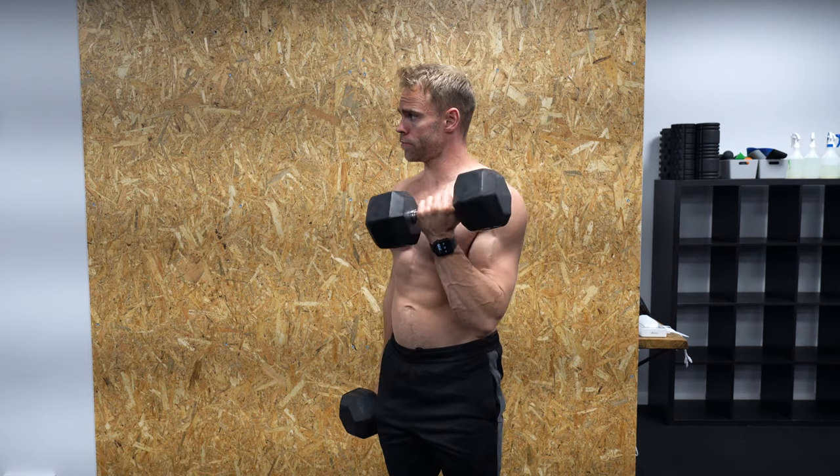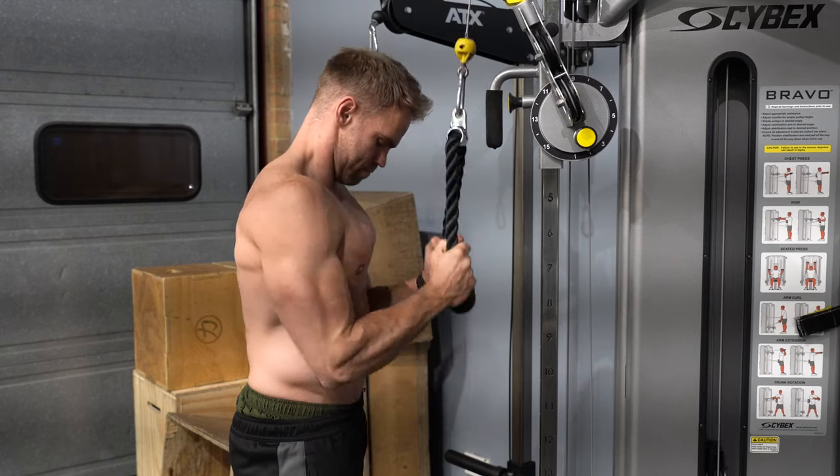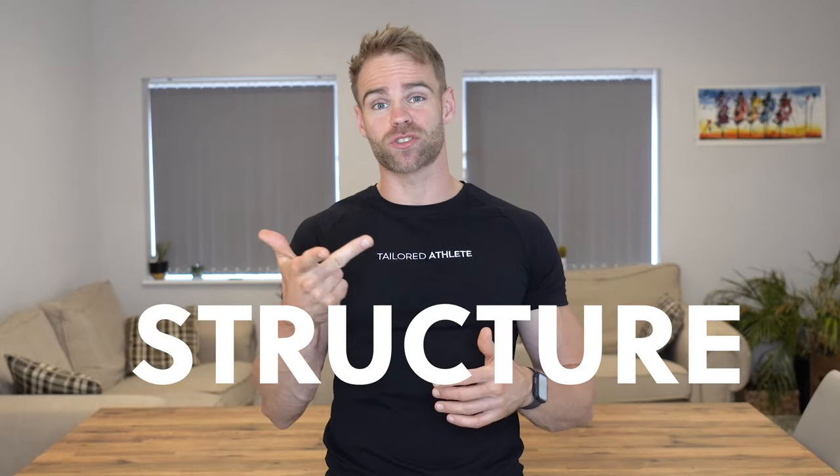Having good arms is important. Fact. Even in a world that focuses a lot on functional performance, there is nothing wrong with wanting decent guns. But there is a lot wrong with the way that most people train them. Just doing standard curls and extensions is not enough to build well-rounded arms. But there are a couple of tiny tweaks that are super easy to implement into your routine that make a massive difference to your arms in regards to size, shape and structure.